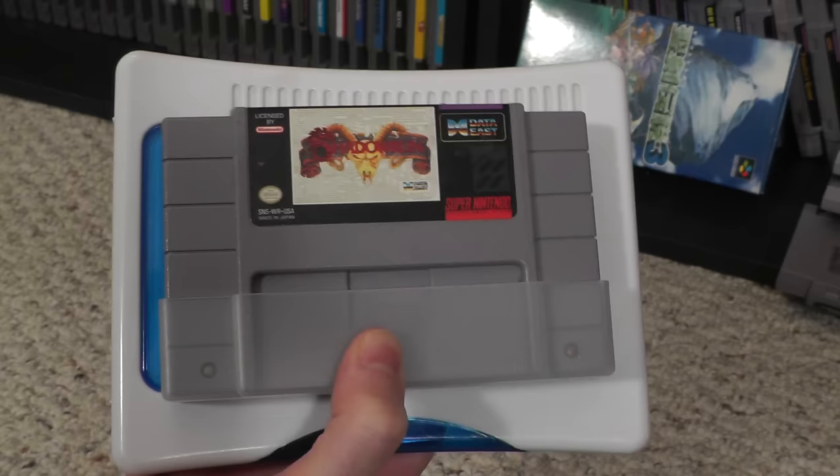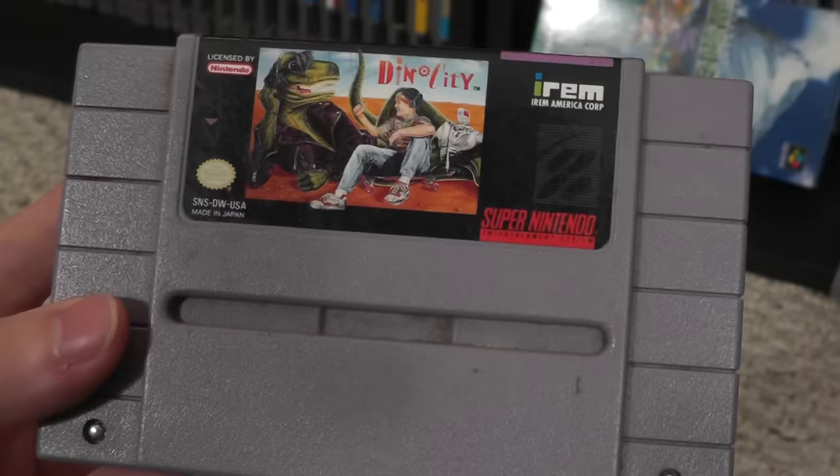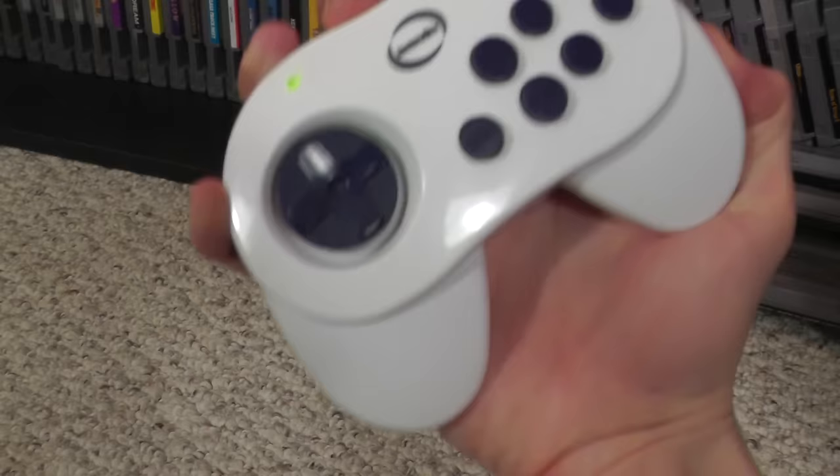I know it came out sometime after the Nintendo Wii because this is a Wii rip-off console. The console itself is barely bigger than a Super Nintendo cartridge and weighs like a pound. It only has outputs for video and one audio channel. Its audio is mono. One channel. Like the NES. From 1985.